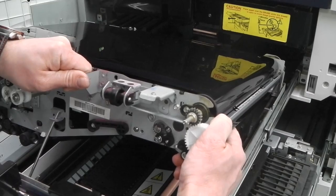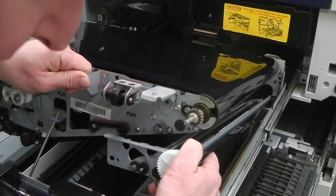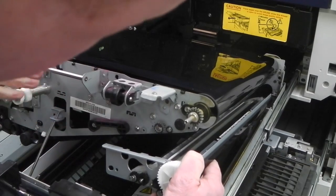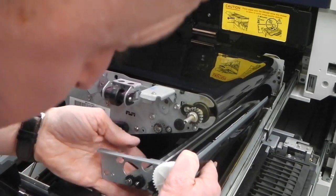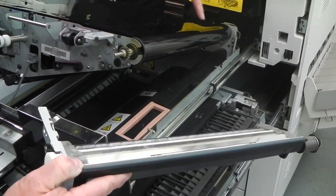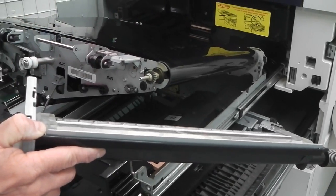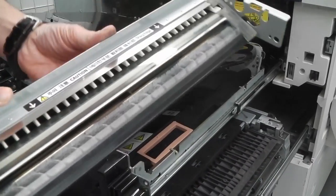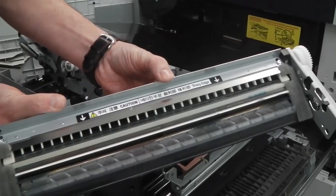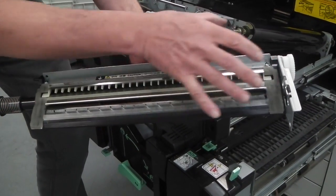Keep your hand on the handle to keep the unit rigid so it doesn't fall, and pull. Once pulled, drop the back down and release your hand. Ease it out gently, trying not to scratch or dent the belt, because it's a plastic material and can damage very easily. That is the IBT belt cleaner.